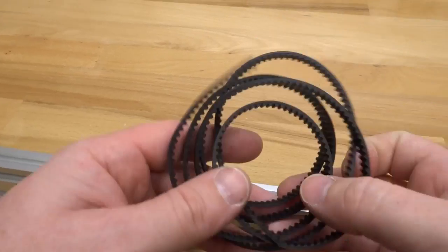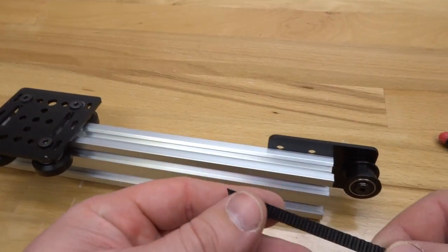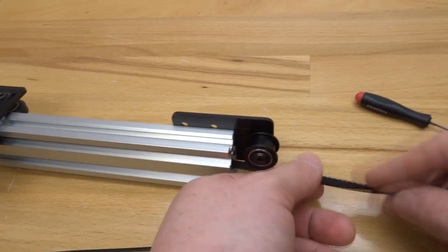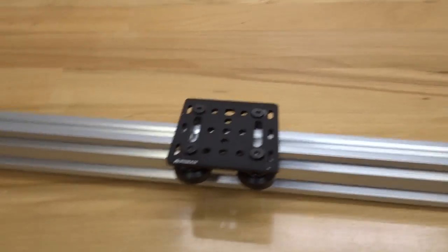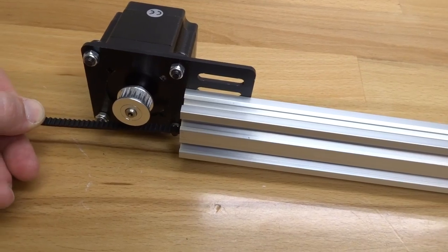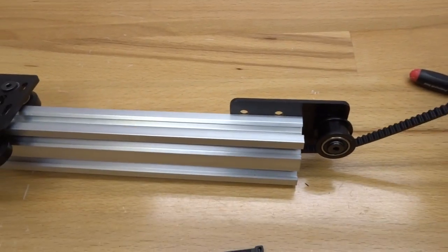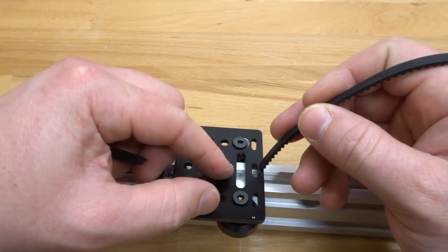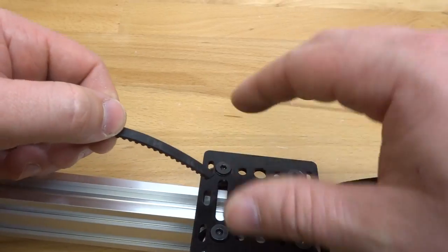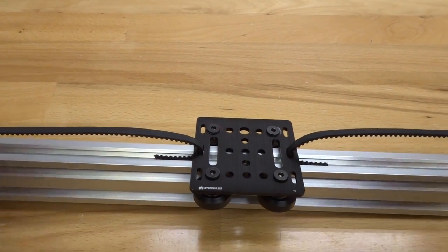Now let's run the belt through the 20x40 in the center channel with the teeth side facing up, feeding it all the way through until it reaches the other side. Very importantly, make sure there is no twist in your belt — check by looking down the channel or feeling the tension. Run the belt around the pulley to the gantry plate and then on the other side to the gantry plate as well, running the belt through the hole on the plate on each side.